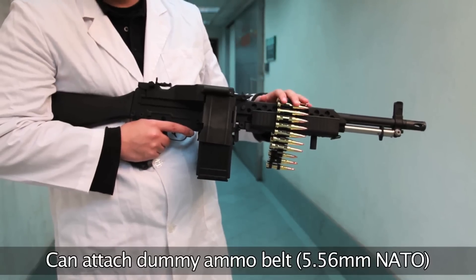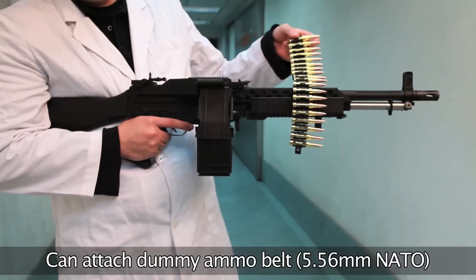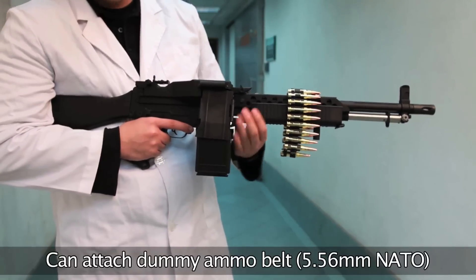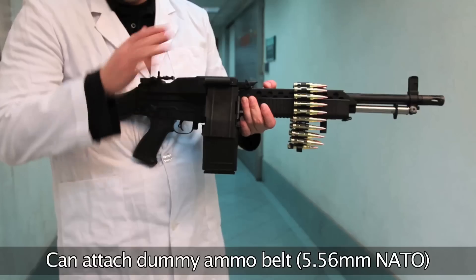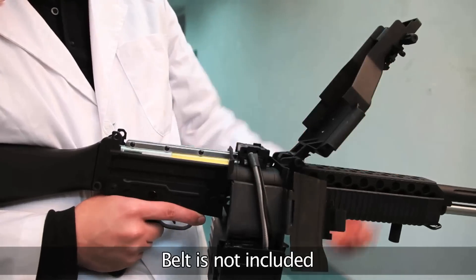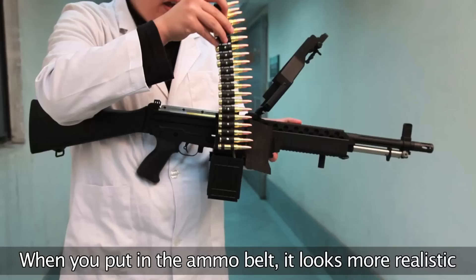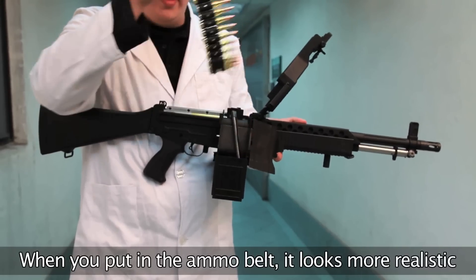If you happen to have an ammo belt, you can put it to use with this weapon. This one happens to be too big — it's 7.62 Soviet AK-type ammo, so it's too big for this gun. If you have a 5.56 ammo belt, then you can put it in. You remove the belt cover here and lift the top, then feed it in, simply starting it on the magazine and wrapping it around. Like I said, this one's too big.